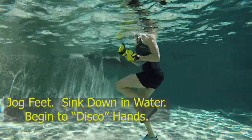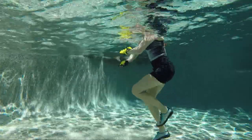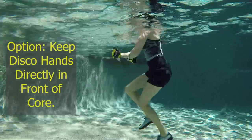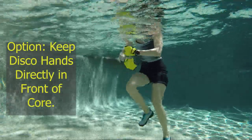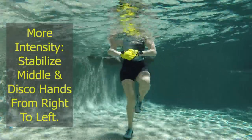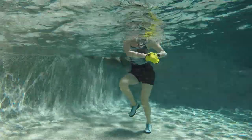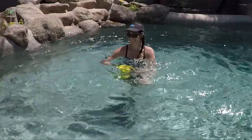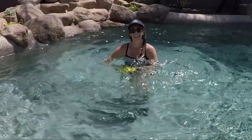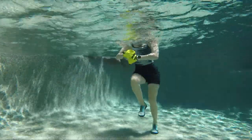Jog those feet, sink down in the water, and think about disco hands — disco those arms in front, circling them. You have the option of keeping the jog going with arms right in front; for more core work, spin those hands off to the right, to the center, and then to the left. Keep spinning and just rotate the arms so the hands are moving around — it'll make you feel a little off balance, but that's what it's supposed to do. We want to stay stable in the middle.